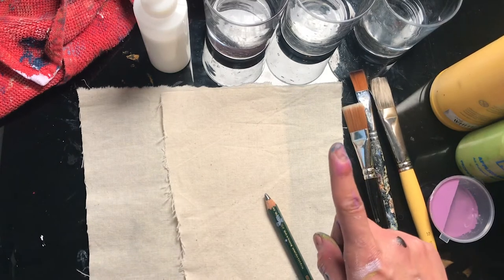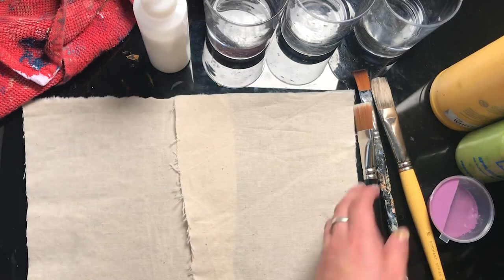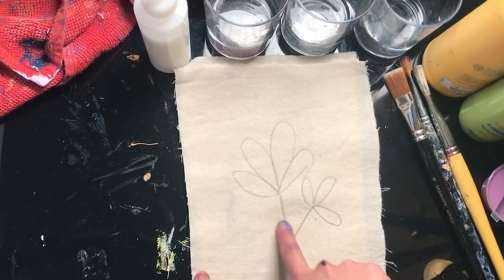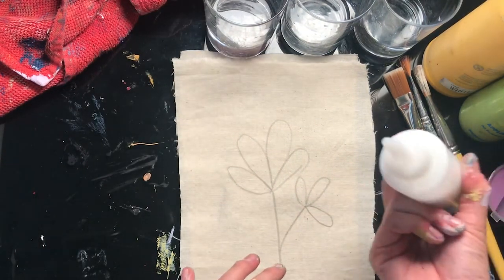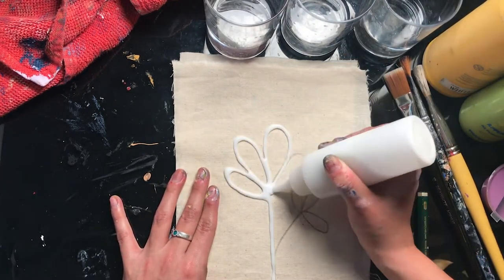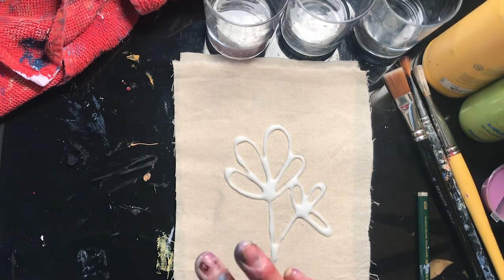Alrighty, so the first thing you're going to do is draw your design onto your fabric. Once you've drawn your design with a pencil, you can go ahead and go over the lines with your glue. I'm going to do the same to the other one and then you just have to leave them to dry — completely, completely dry.